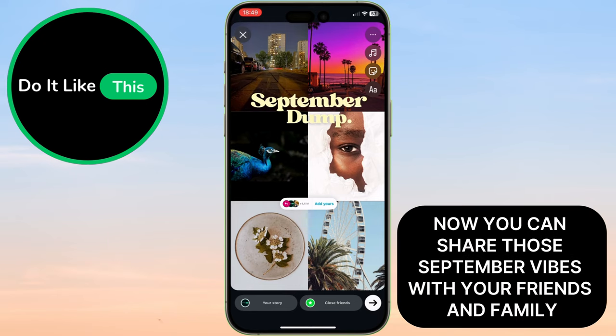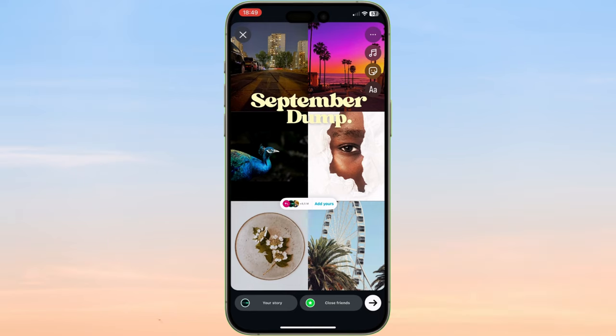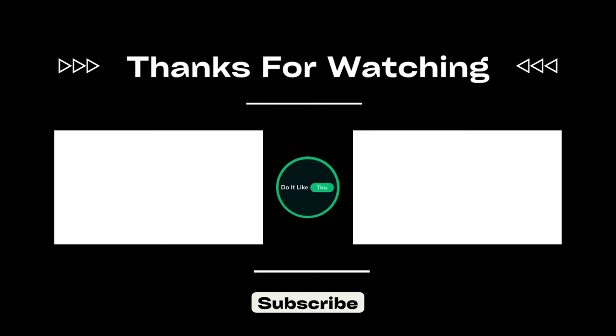Now you can share those September vibes with your friends and family. If you enjoyed this tutorial and want more Instagram tips, don't forget to subscribe. Catch you in the next one.